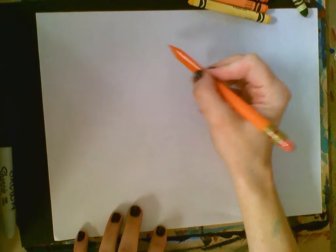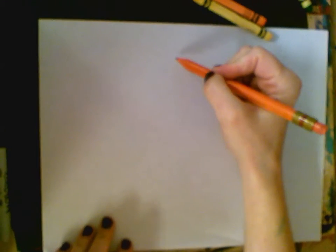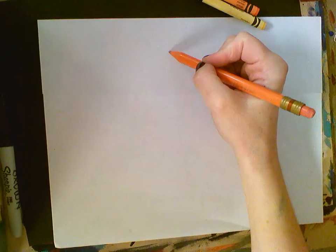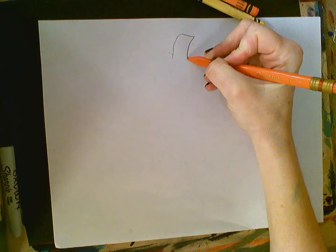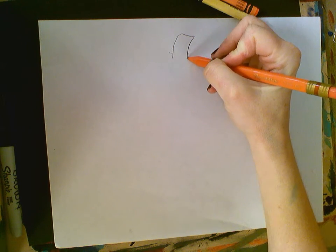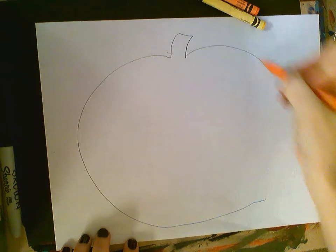The first step to drawing a pumpkin: our paper is wide, side to side. We're going to go to the top of the page and do the little stem of our pumpkin, and then we're going to do a big oval.